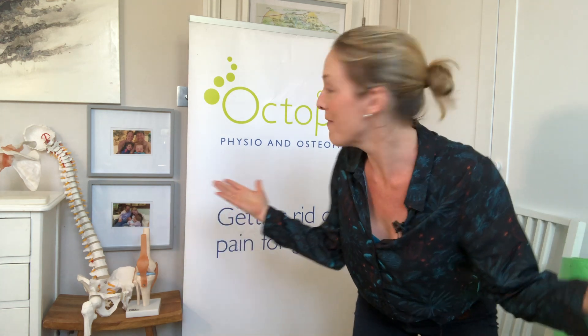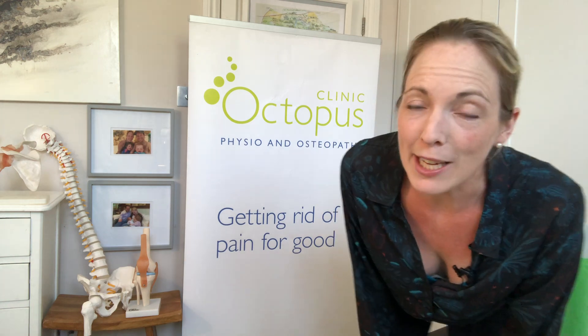Hi there, I'm Lucy McDonald, physiotherapist. Welcome back to my virtual clinic. Today I'm going to be talking to you about back pain, and in particular back pain in health workers. Before you watch the rest of this video, please make sure you watch my video on when your back pain is an emergency. In that video I tell you the signs and symptoms that mean you really do need to go and see your doctor immediately. Once you've watched that video, please watch on.